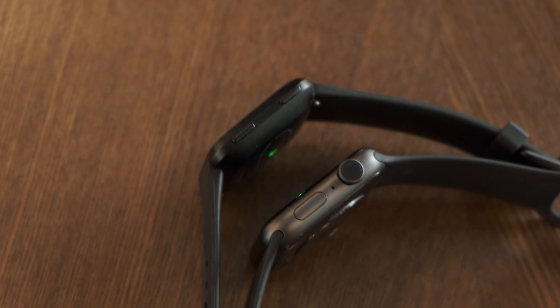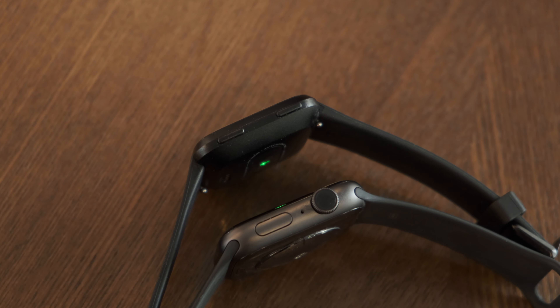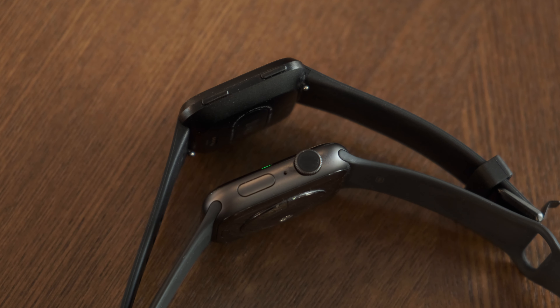Today we're taking a look at the Apple Watch Series 4 and see how it compares to Fitbit's top-of-the-line Versa, and figure out which one is the right smartwatch fitness tracker for you.